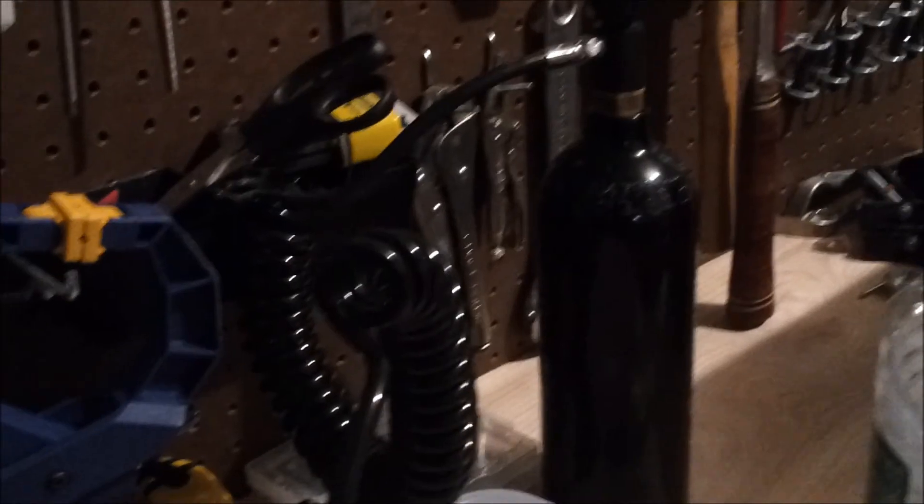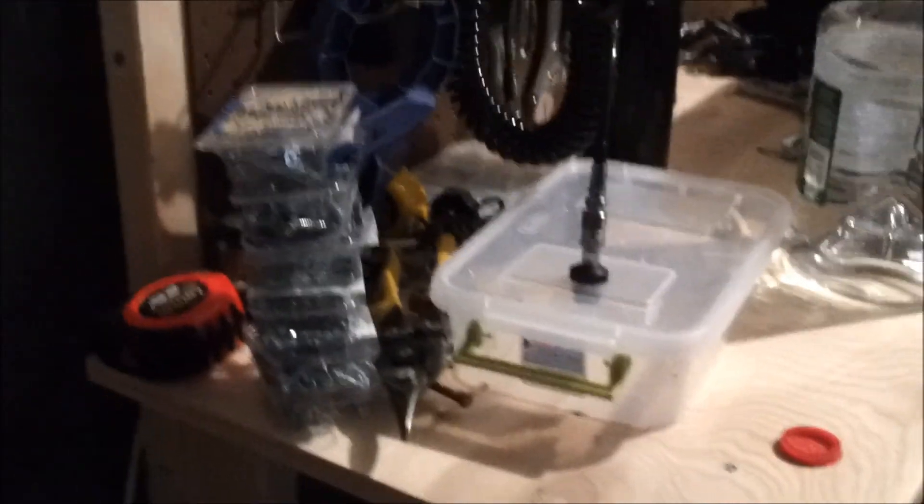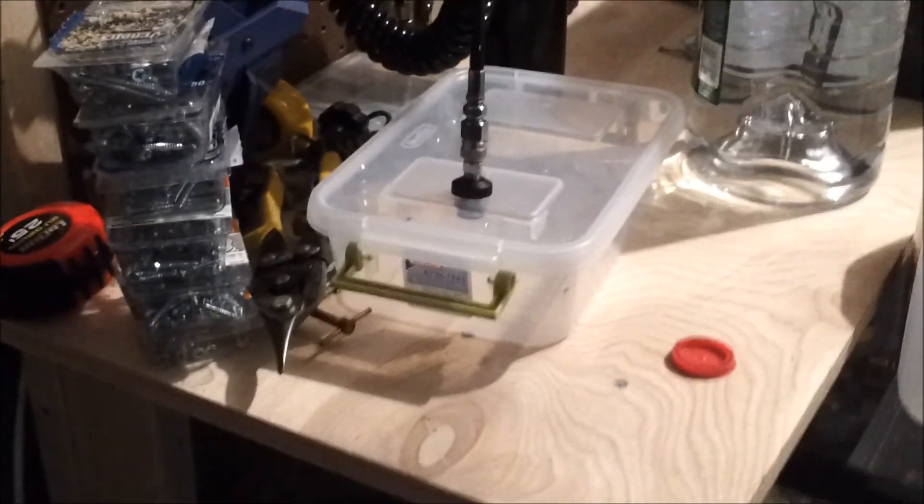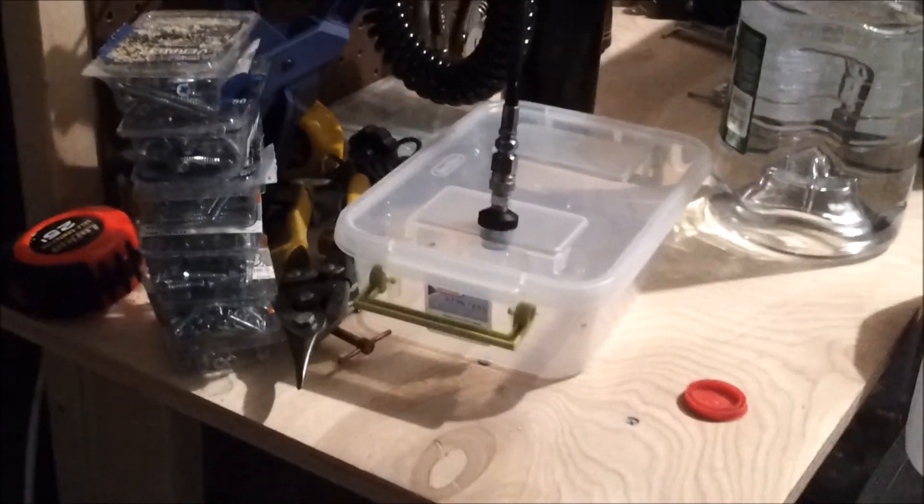I built a mouse kill chamber — built it small on purpose, out of a tank. It does work. You will never see me gas a rodent for entertainment; I only do it to freeze them as food. I had to cull one because it was getting too old.